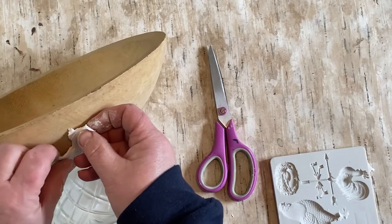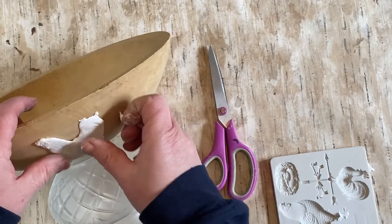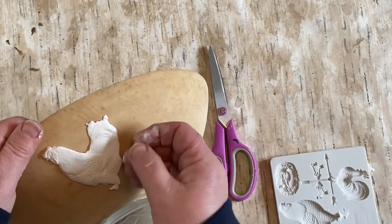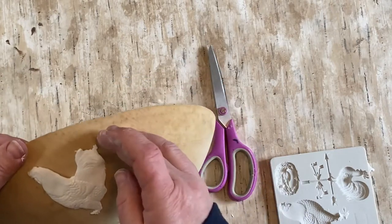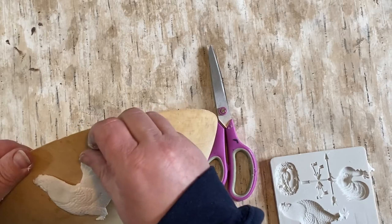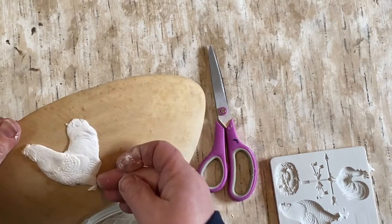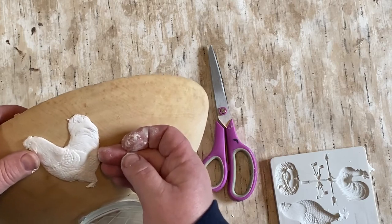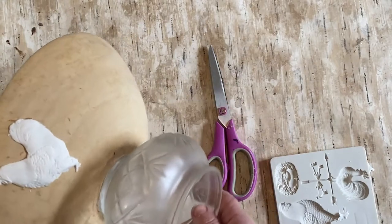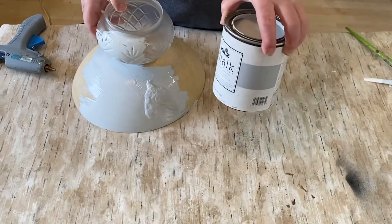Off camera I did take my E6000 — I usually use just hot glue, but because this is going to stand up on a bowl I want it to really stay on there nicely. So I spread the E6000 on the back of the clay piece nice and evenly all around. Once I placed it on there, I left it and let it dry overnight so I could handle it and paint it without disturbing the clay piece.